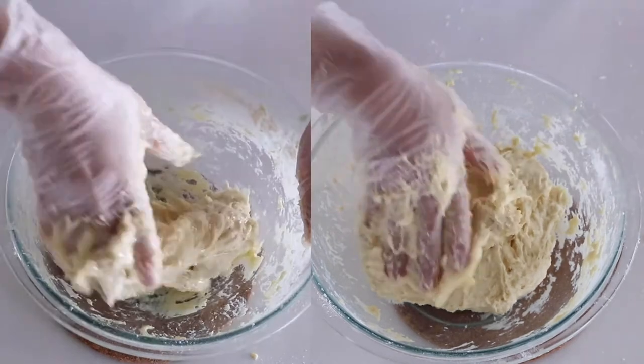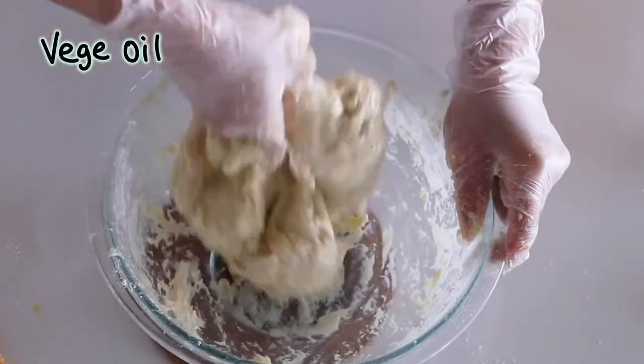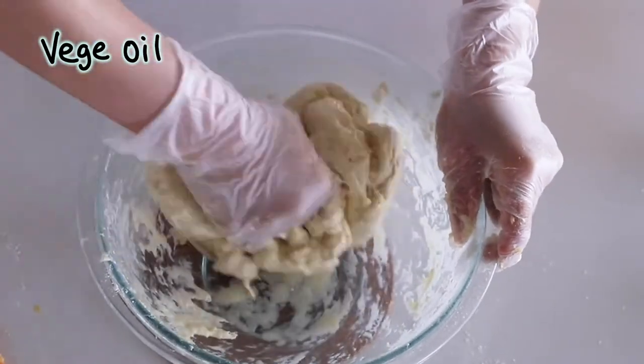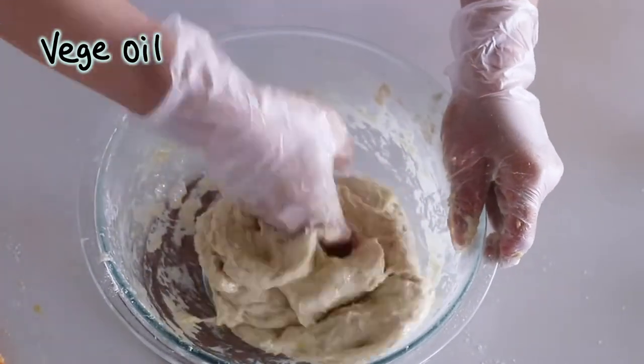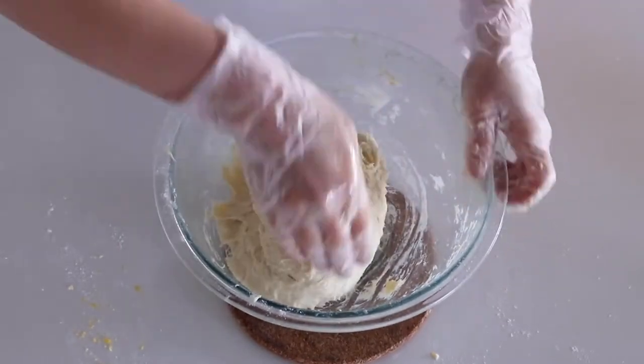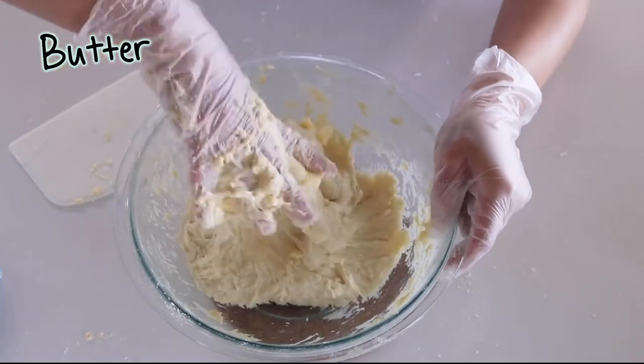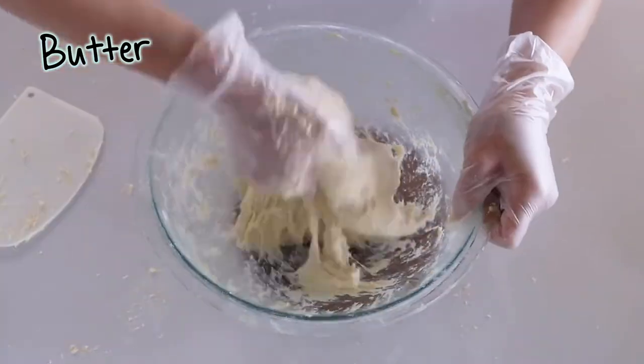Make sure your butter is soft so it's easier to mix with the dough. After adding the vegetable oil, the dough becomes very oily and wet and it seems like it won't mix properly — but trust me, keep on mixing and you'll notice the dough absorbs the oil and becomes elastic and stretchy. With the butter, just mix it evenly until it is incorporated and comes off easily.